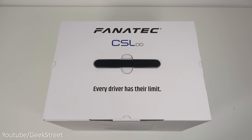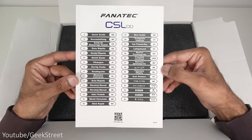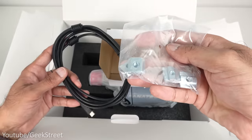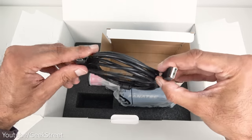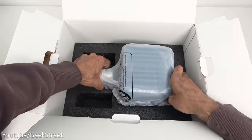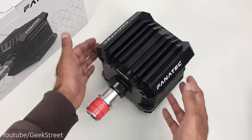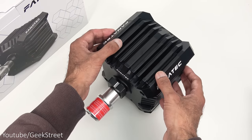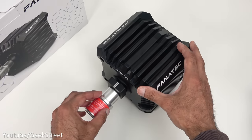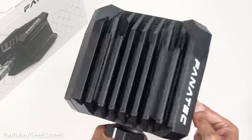Opening up the CSL DD wheelbase, you get some Fanatec stickers, a multi-language quick start guide, some fixtures for attaching the wheelbase, and a cable with USB-A on one end and Type C on the other — just over 2.8 meters long. The wheelbase itself has very solid construction, metal all the way around used as a heat sink to keep the device cool, with plastic at the front and back.